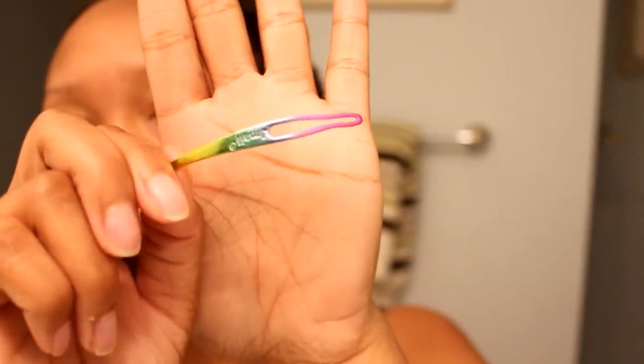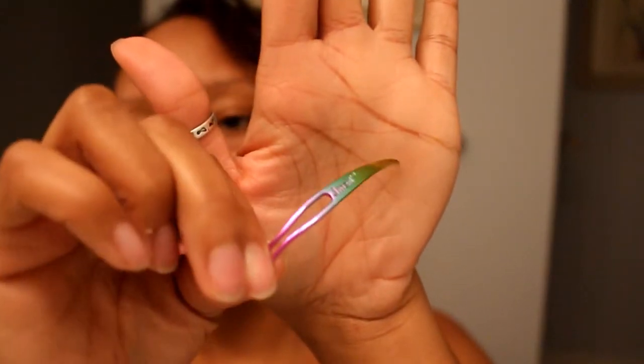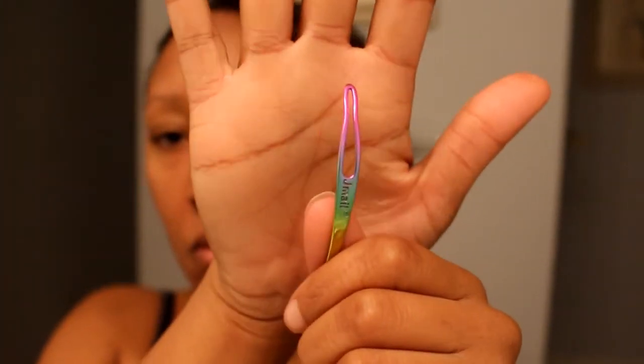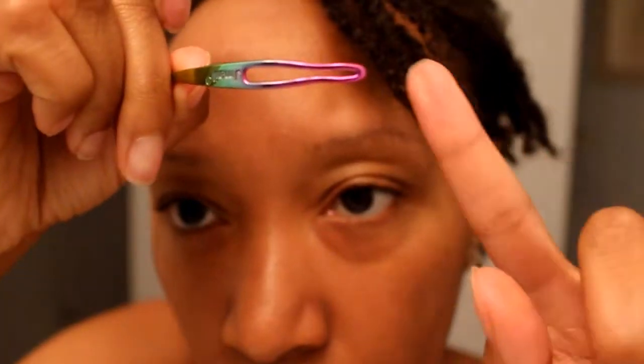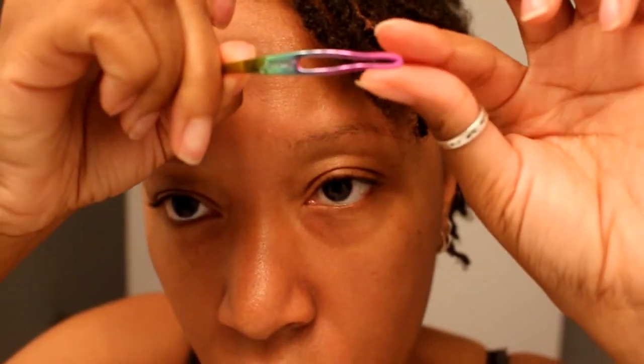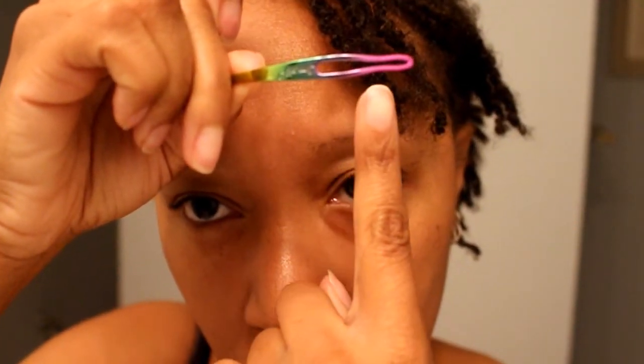Welcome back to my channel! Today I want to talk about this specific tool — this is a two-piece dreadlock tool, specifically an interlocking tool. I really love this particular product. I did make my own interlocking tool and that was okay to start with, but I definitely prefer this one. I ordered it online and they came in this cute little pouch — two are included, both approximately the same size.